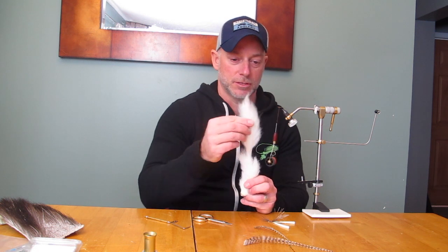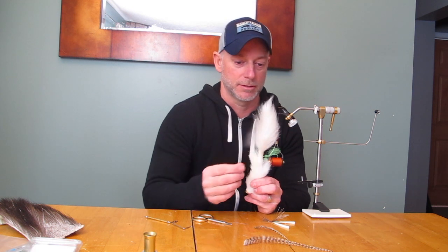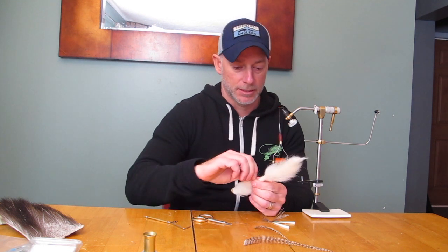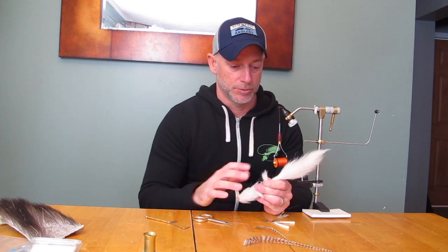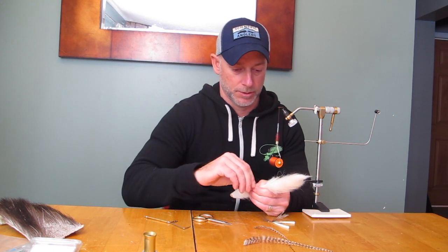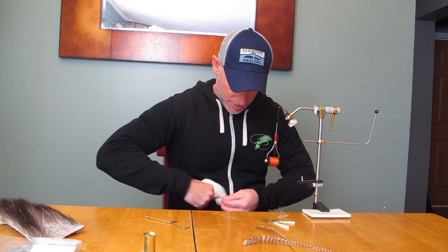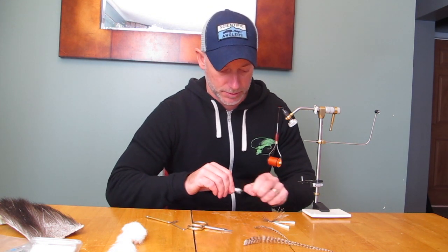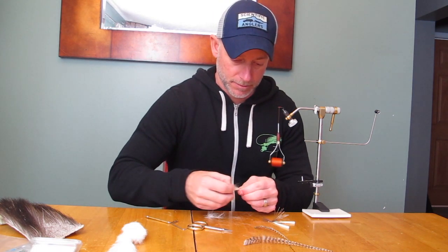For the calf tail, I'm not a big fan of the stuff in the tip. This is actually a pretty good calf tail — there's some hex length, but I'm more interested in this stuff. It's a little more dense and the fibers tend to be a little bit more easy to work with. For this fly, I don't want to use a lot of bulk anyway — less is more. So we'll come in here and cut a piece, grab it by its tips, pull any super long odd ones out, and thin this out.